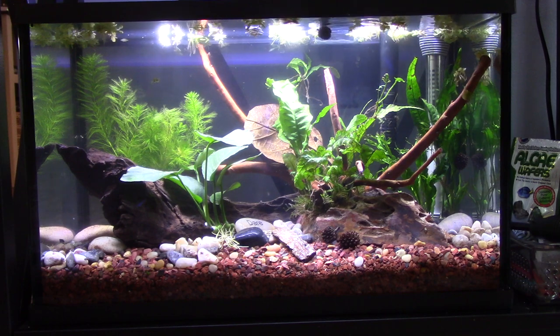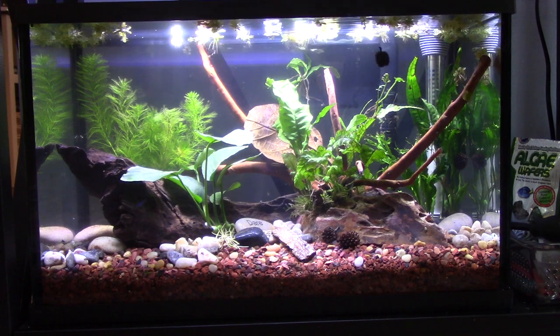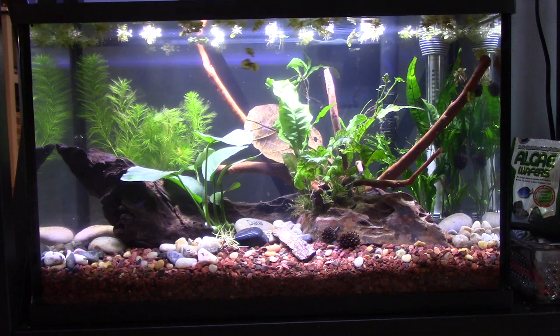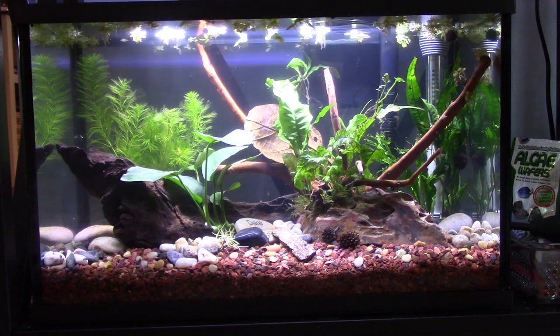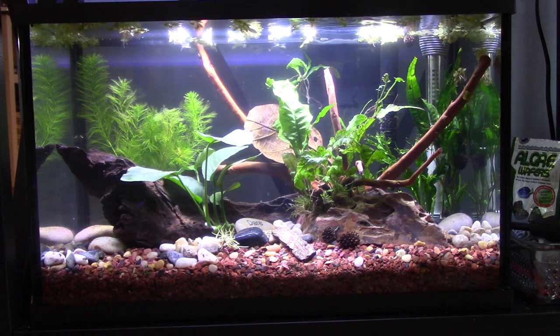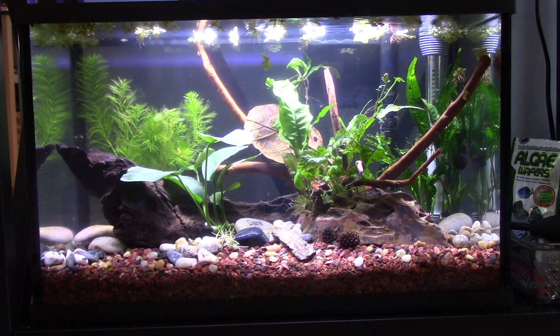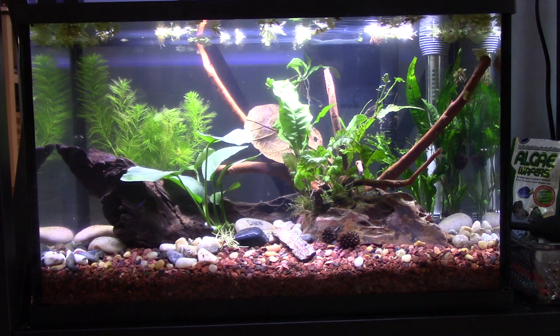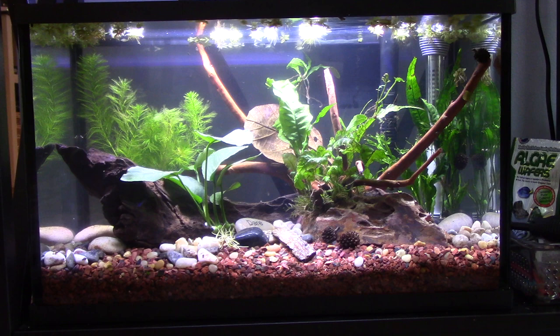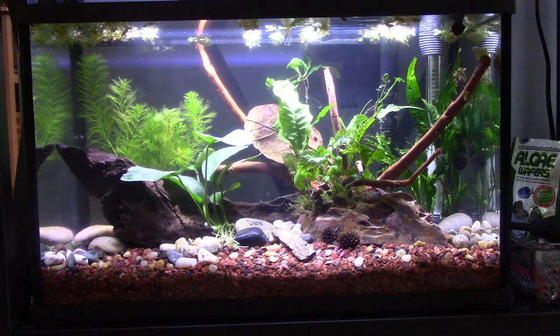It's ready for fish. It's all seeded, which means it's cycled. I'm going to do a nitrogen — a nitrite — the cycle test. I'm going to test the water to see what my parameters are, and then I think I'm going to get some guppies. I've been really liking guppies. They're really beautiful, and they're hardy. They're live bearers. I have a couple in my six-and-a-half gallon.